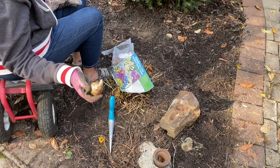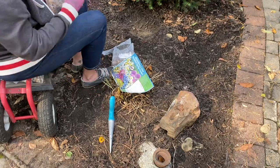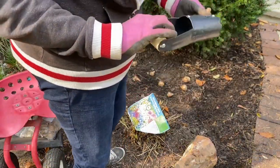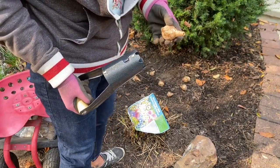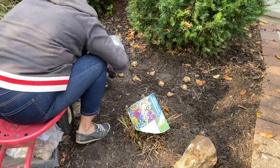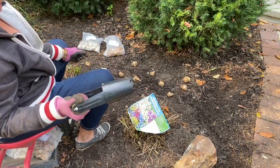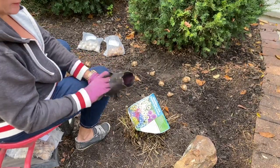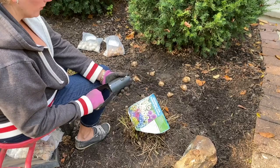Look at the size of these bulbs! These are the Salomon daffodils — those are huge. I need the big guns for these. This is just a handheld bulb planter that I'm going to use to get these down to the right depth. This tool works great. You just push it into the ground and dig out your hole. When you pull it out, dirt stays in the planter. You put your bulb in and you shake the dirt back down over top. Great little bulb planter.